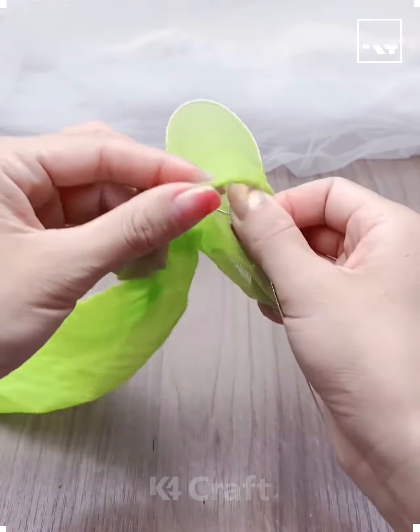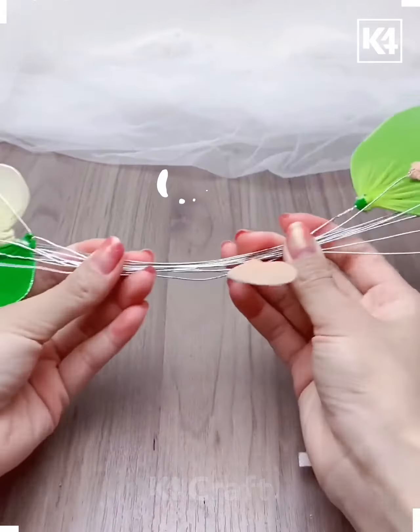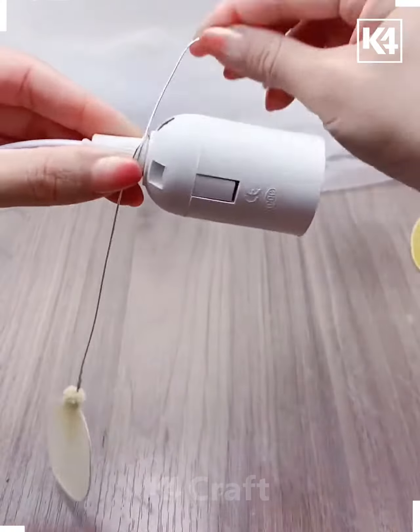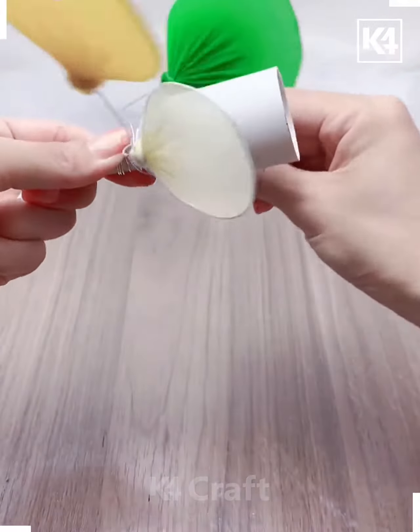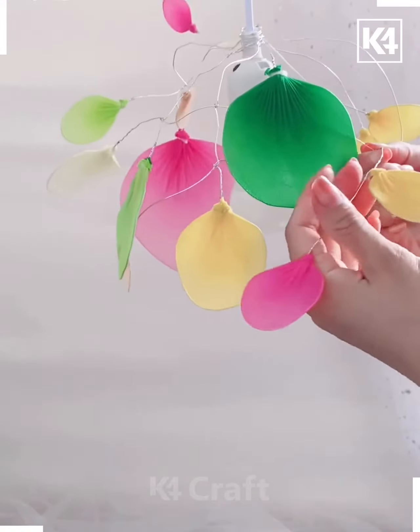Welcome to another video. Take some rub clothes and make a little bit of wire. Make two layers out of it and secure it. Make the same with another. Wind them around the bulb socket and secure them. Have a colourful light bulb to do gleaming things.